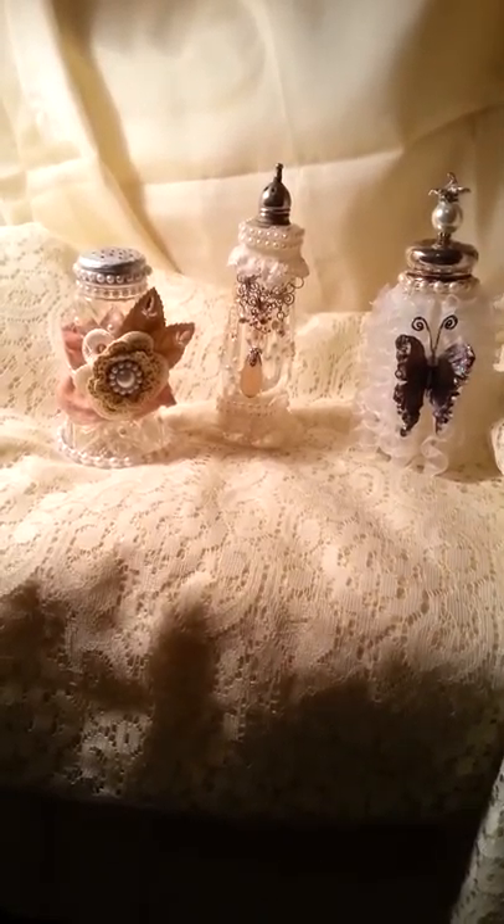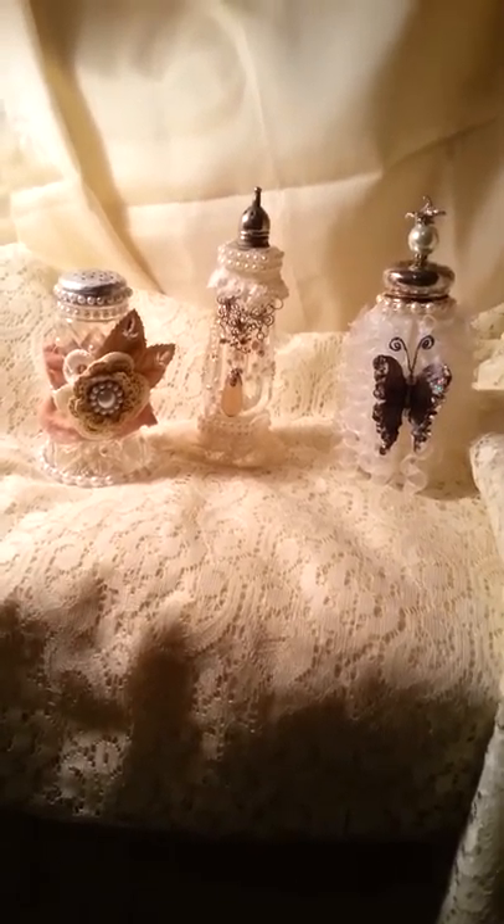So those are all set to go out — just wanted to share them. Thanks for watching, bye-bye!